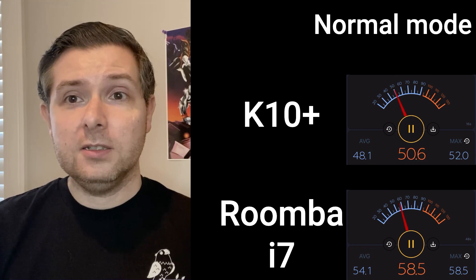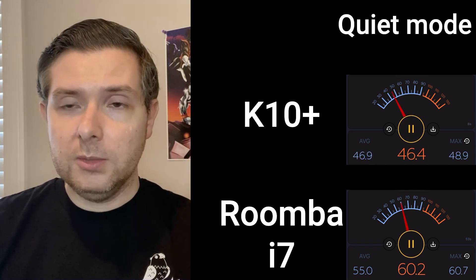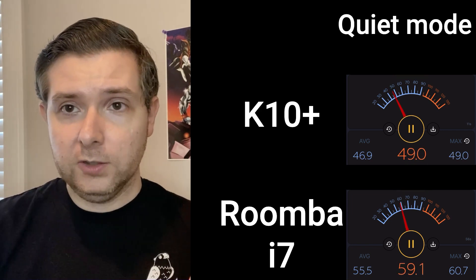The K10 Plus is surprisingly quiet for a vacuum this powerful, and if you really need to cut down on the noise, you can go all the way down to quiet mode, which is still plenty powerful for moderately dirty floors. The mopping function unfortunately leaves something to be desired — you definitely need to make sure your floor is completely free of dirt before you run it. Basically, you need to run a full vacuum, wait for it to recharge, then run a full mop. If you have roommates or pets, it can be really hard to keep things completely clean between those steps. The mop works about as well as a Swiffer mop with no muscle behind it, but that's about what you'd expect when you're just attaching a mop pad to the bottom of a vacuum. I wouldn't buy the K10 Plus with mopping in mind, but I might still use it every once in a while when I'm feeling too lazy to properly mop my floor.